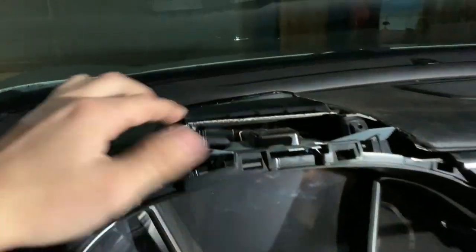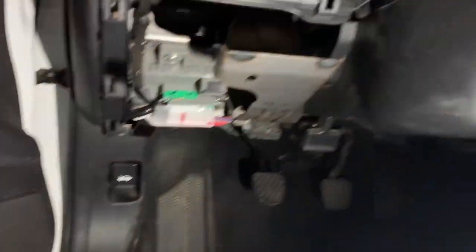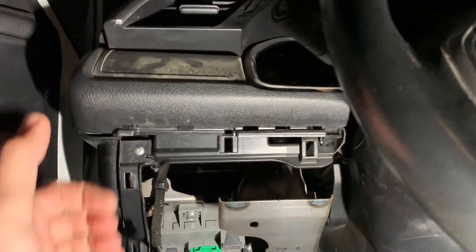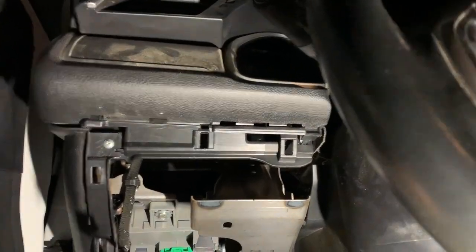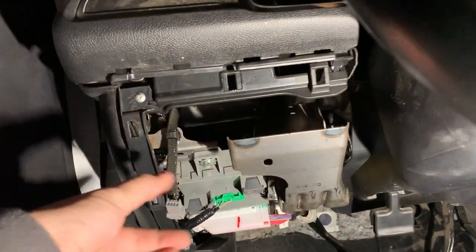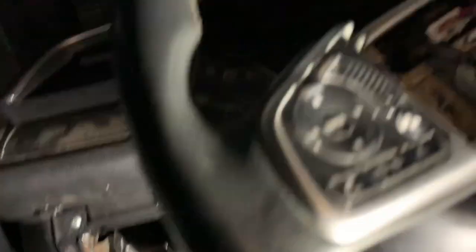You have one and two screws — remove those. Next, on the very bottom you have this plastic trim. Just pull on it; it's only held on by clips, no screws involved. Pull that off and be careful — there are connectors on there.